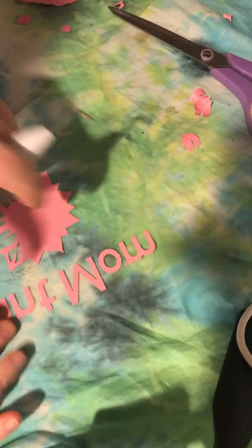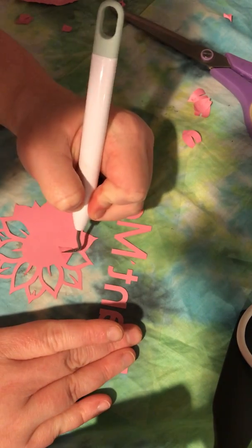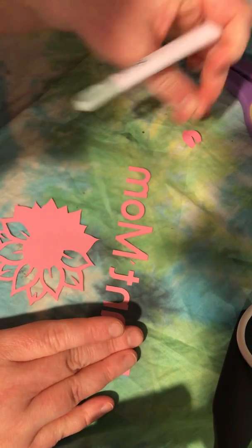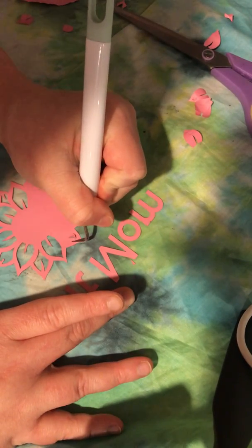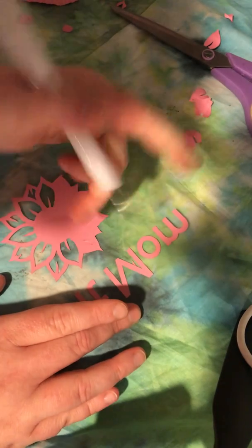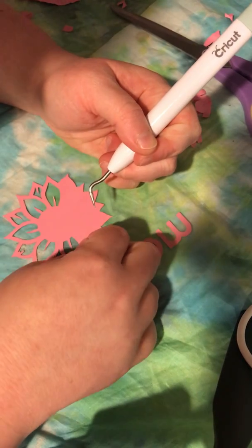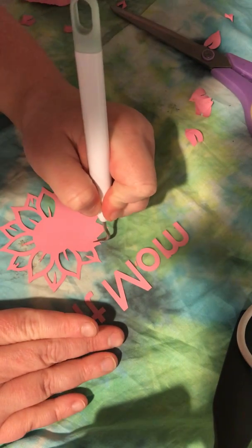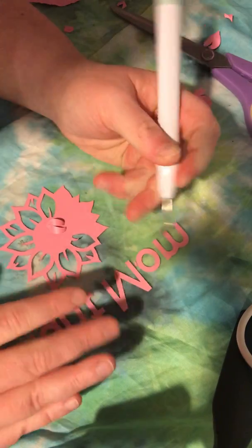Hi everyone, welcome back to my channel. This is my first crafty video of 2020. I'm making some custom bags that are gonna be up on my shop hopefully soon. I have a lot of bags left over, so I thought, why don't I just use my vinyl, come up with some crazy sayings and make a video? So that's what I'm gonna do today.